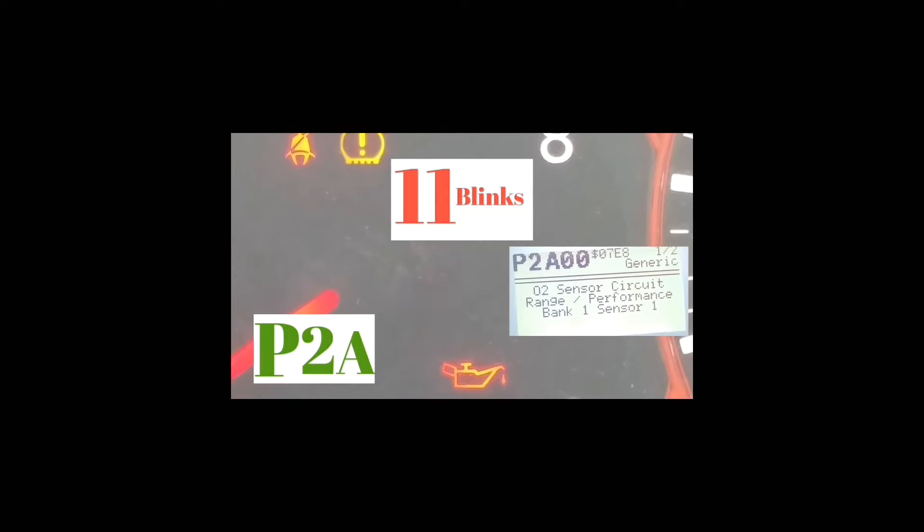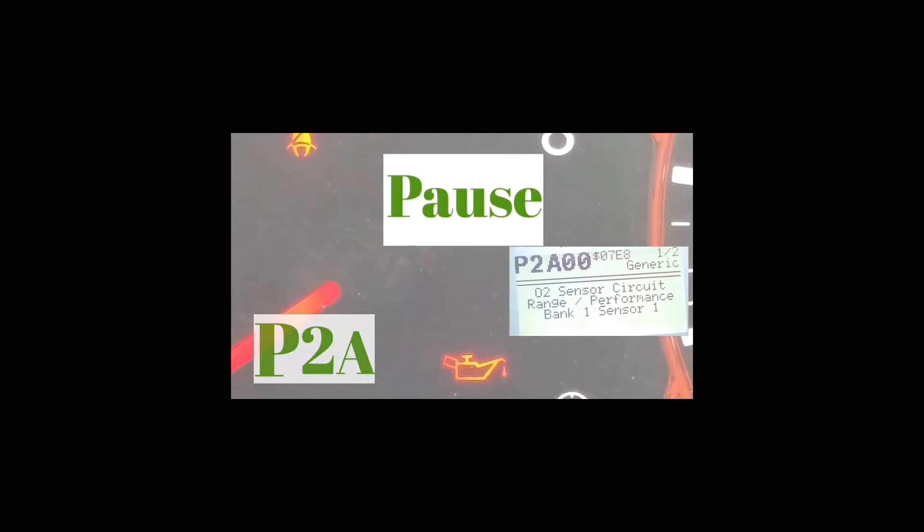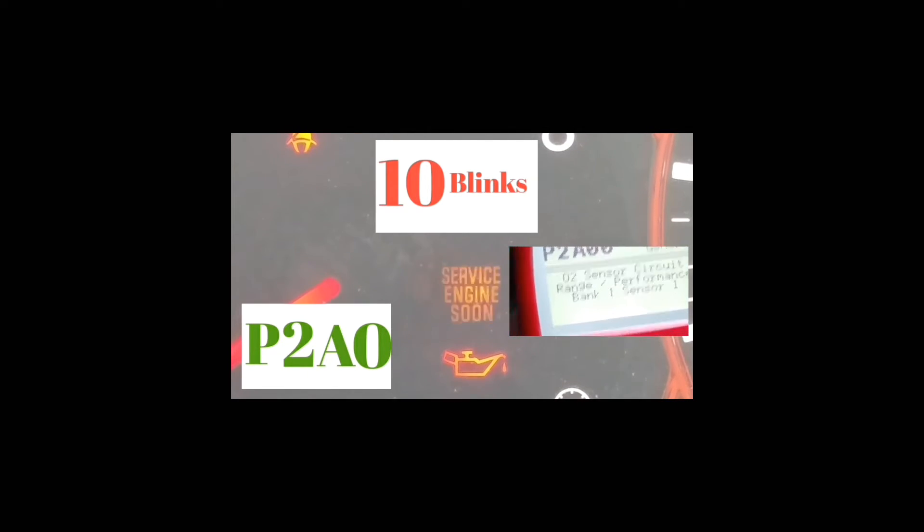Normally, if you have any other codes outside this one, it's going to be P and four numbers. In this instance, P, A, 2, 0, 0 reads on the OBD2 sensor as — I believe — an oxygen sensor error or something like that.